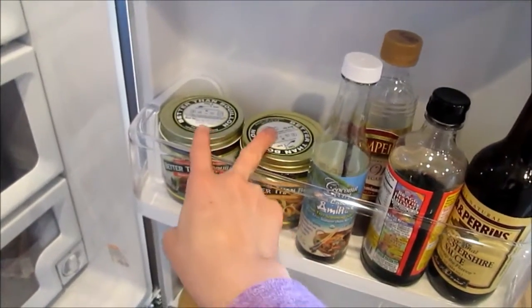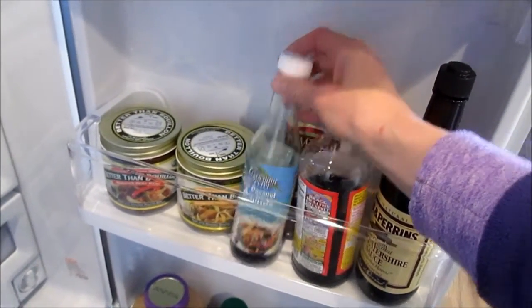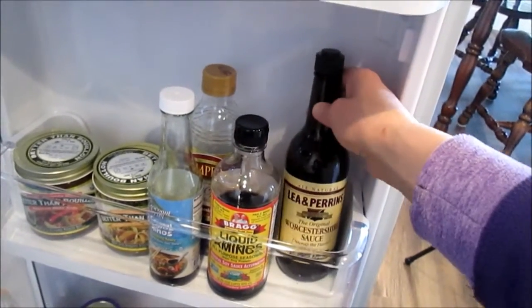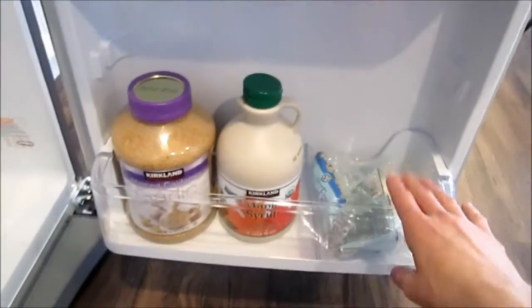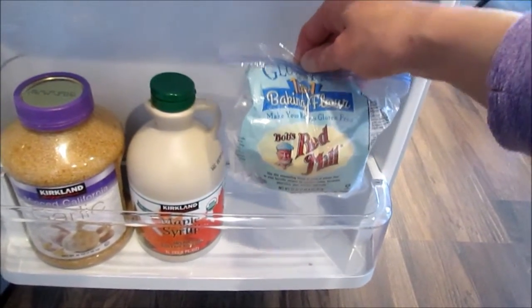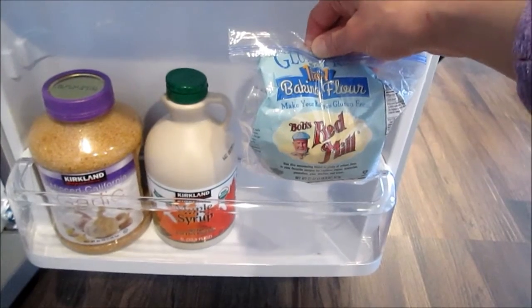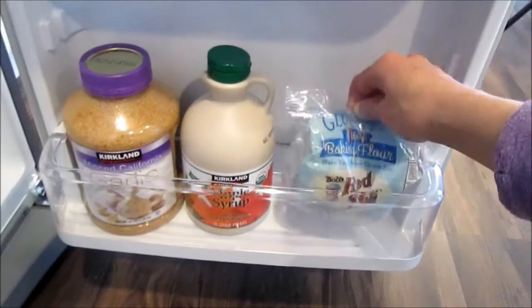Down here I have my Better Than Bouillon chicken and beef base. I've got some coconut liquid aminos — these are really good, soy free. And then I also have the Bragg's one; I was using this before I cut out soy but I'm not doing any soy right now. And then I have some red wine vinegar. Down here I have my gluten-free baking mix — it's Bob's Red Mill one-to-one. This stuff is really good. I made banana bread with it and it was amazing. I'll link my banana bread recipe video in the description box. It was so good, I want to make some more.